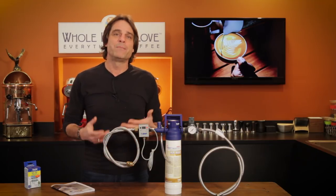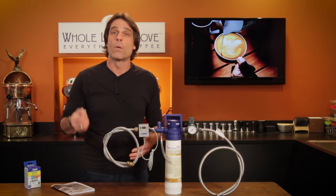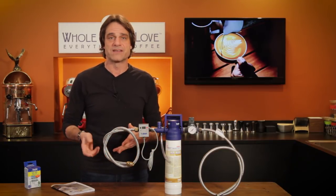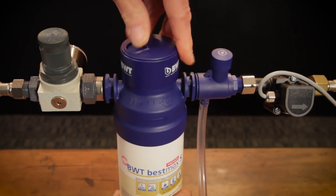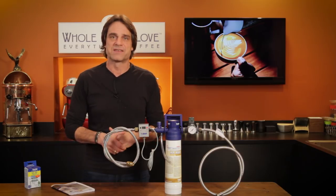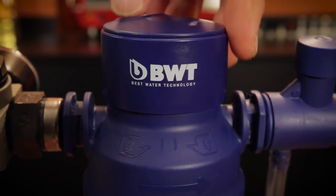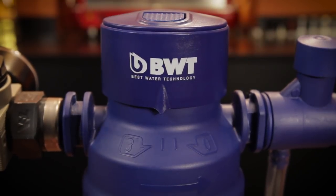If you are using a BWT flow meter, I'll show you how to set that up in a minute so you'll know when the filter should be replaced. To set the bypass setting on the filter head, depress the button and turn until the notch lines up with your bypass setting. My setting is 3, so I line it up like this. The button pops up when it's in position. Once set, that's it and you're done.